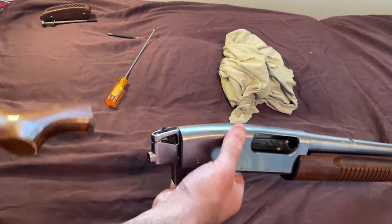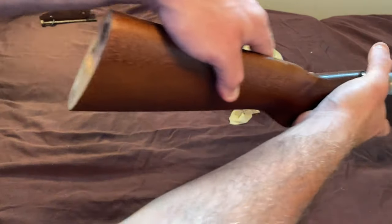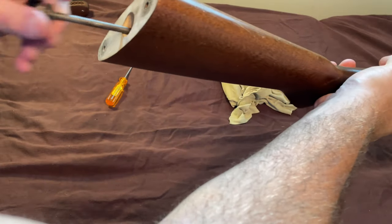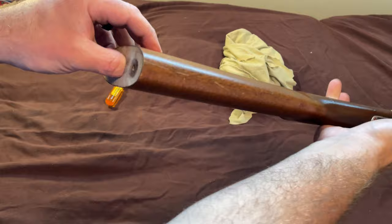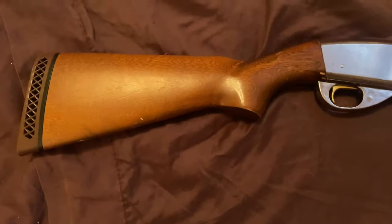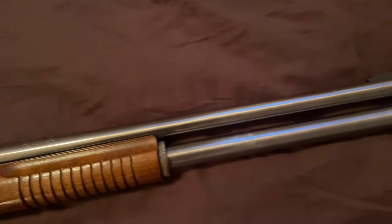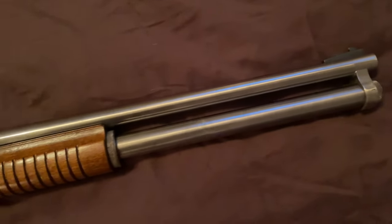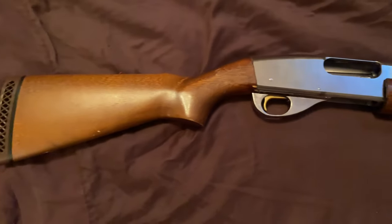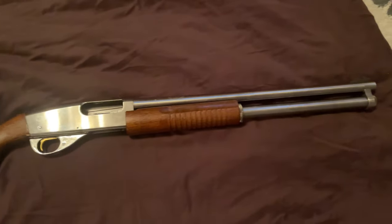Alright, so the fun part — put the stock back on, and then we're going to get your screw back into the butt. The gun is reassembled and here's our finished product. If you liked the video, give it a thumbs up; if you didn't, give it a thumbs down. Be sure to subscribe if you want to see more videos like this. Thanks for watching.